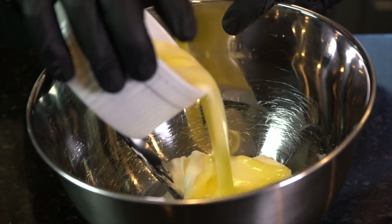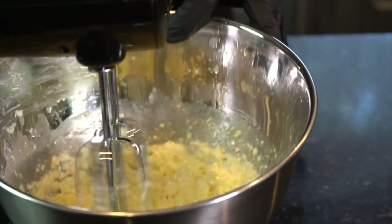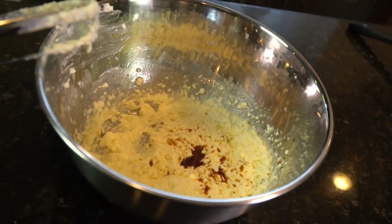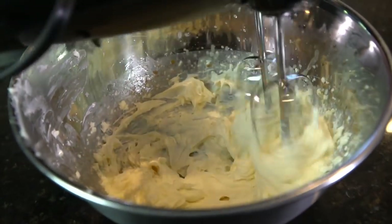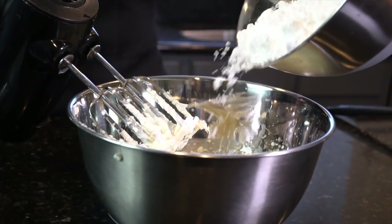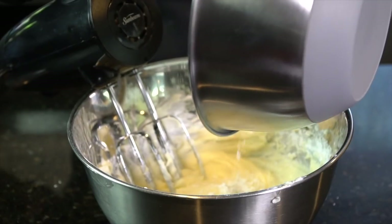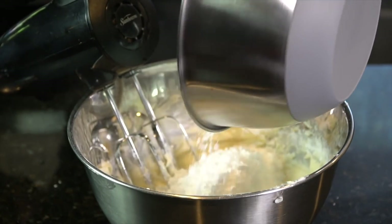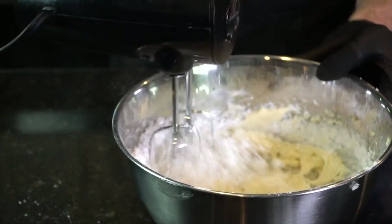Now it's time to make our icing. I'm going in with some cream cheese and some melted butter. Got the blender back in action — blend that well. Going in with the last bit of our vanilla extract, which was the perfect amount. A little bit of salt. Going in with some powdered sugar. Give that a nice mix. This is so much better than store-bought icing. I promise you this icing is absolutely delicious.